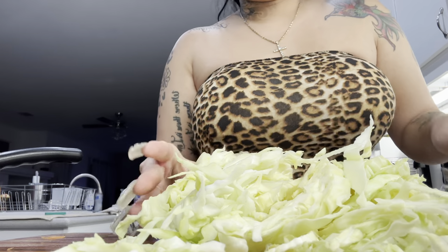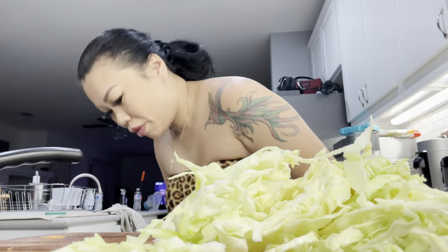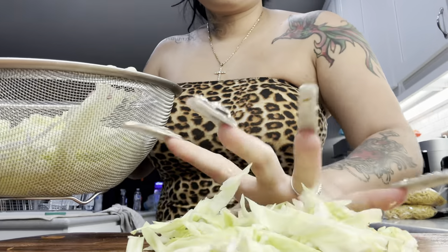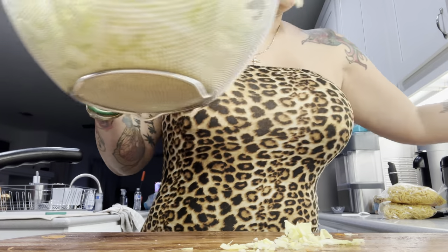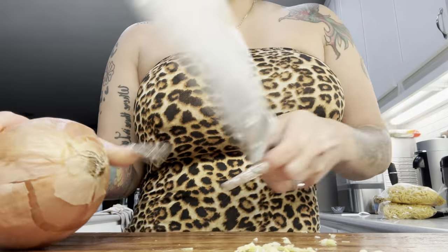I'm gonna give this cabbage a rinse though — I don't like the smell of cabbage. Okay, onion and garlic, alright, gotcha.